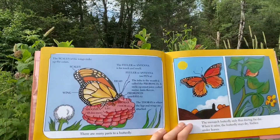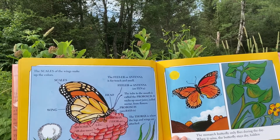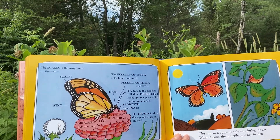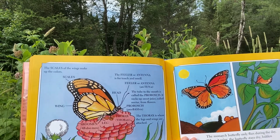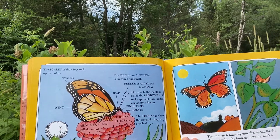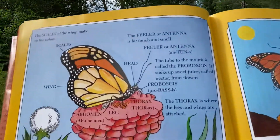The scales of the wings make up the colors. The feeler, or antenna, is for touch and smell. The tube to the mouth is called the proboscis — it sucks up sweet juice called nectar from flowers. And the thorax is where the legs and wings are attached. There are many parts to a butterfly.